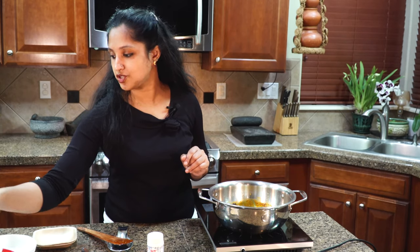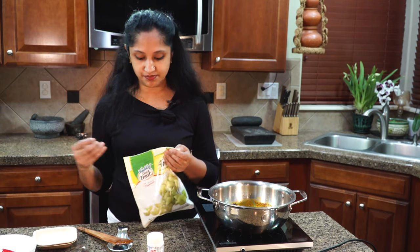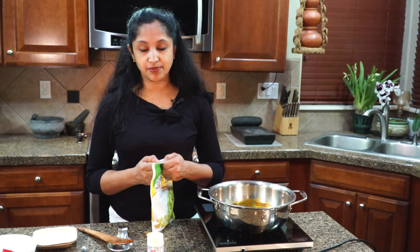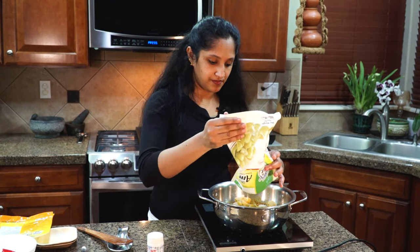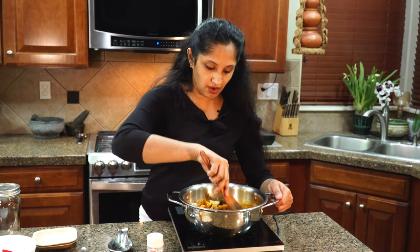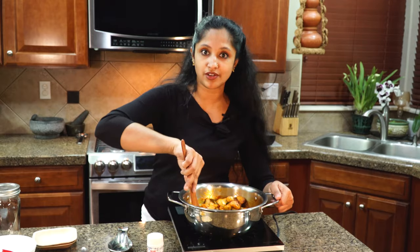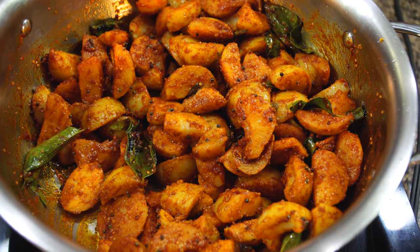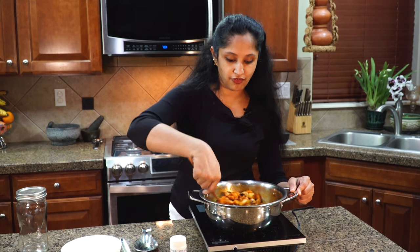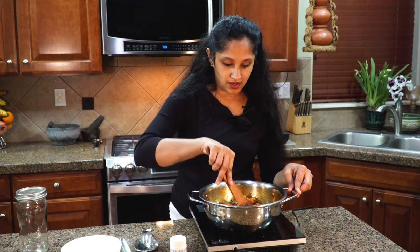Now let's introduce our hero ingredient to the spices — the gooseberries. I'm using two 11-ounce packets of frozen gooseberries, already thawed overnight in the fridge so there's no extra water content. All of the gooseberries go into our spice blend. Sauté everything together so that frozen feel is gone and the gooseberries are covered in all the spices. It's really tempting to eat one right now! I'm going to increase the flame and sauté for about four to five minutes. Since the gooseberries are already cooked, it doesn't take long.